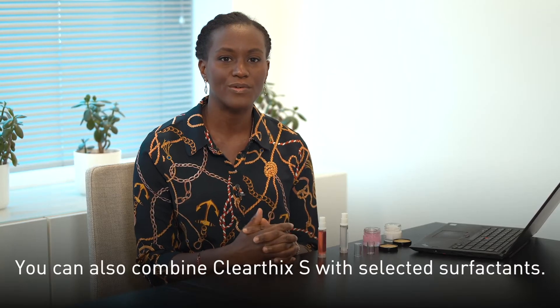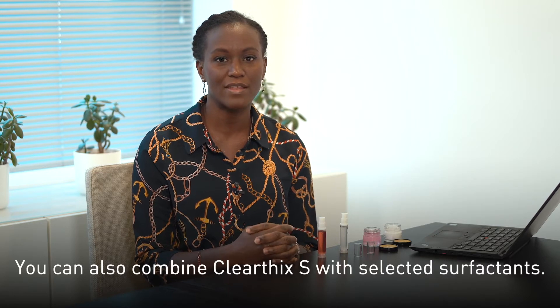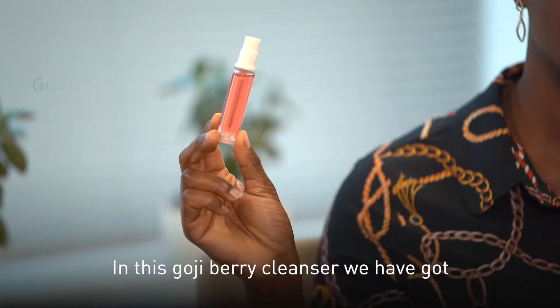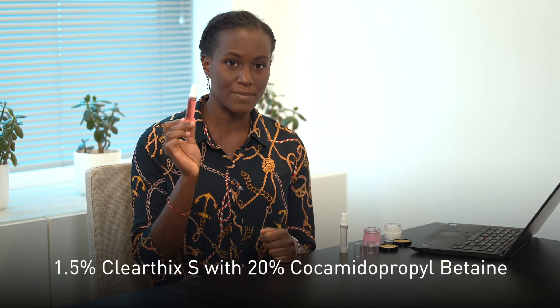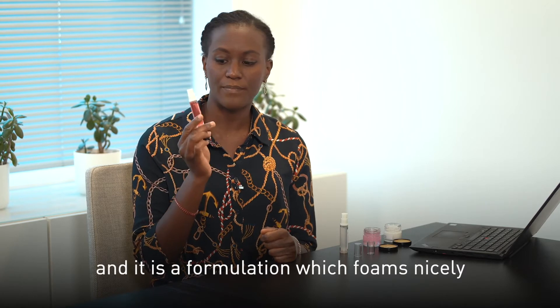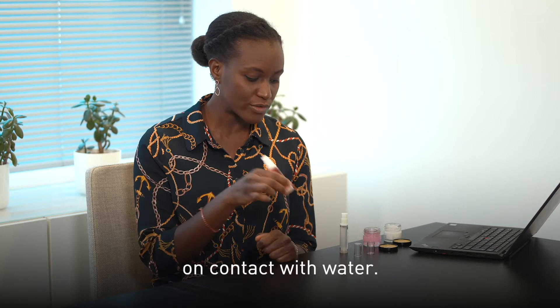You can also combine Clearfix S with selected surfactants. In this goji berry cleanser we have 1.5% of Clearfix S with 20% cocamidopropyl betaine, and it is a formulation which foams nicely at the contact of water.